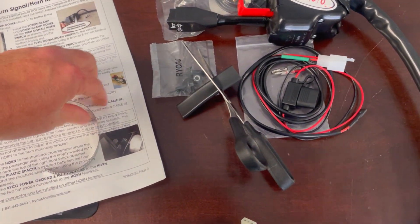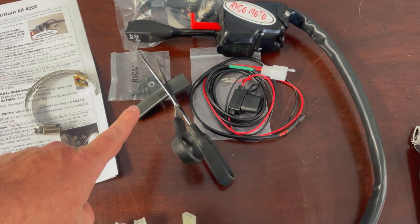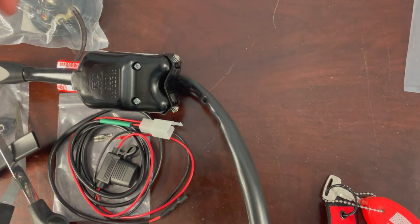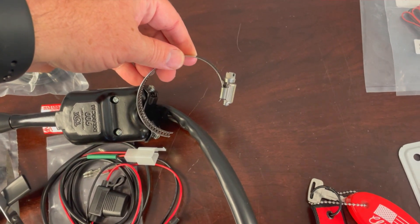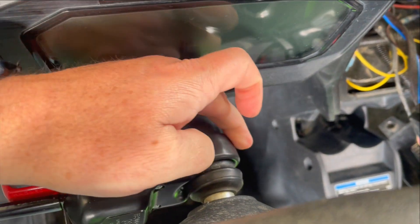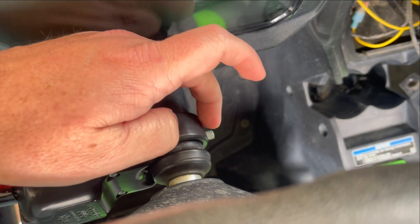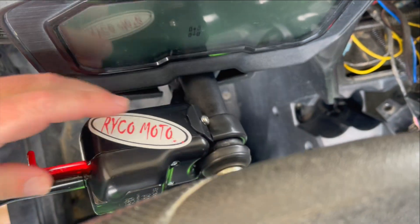First things first, it says to get this guy ready we need to trim the cover they provide — take about an inch off. Then we install the control unit like so. One little tidbit: as you're screwing it on, you want to feed the wire into your cover so that as you tighten it, it comes up through there and you don't have that extra piece poking out.